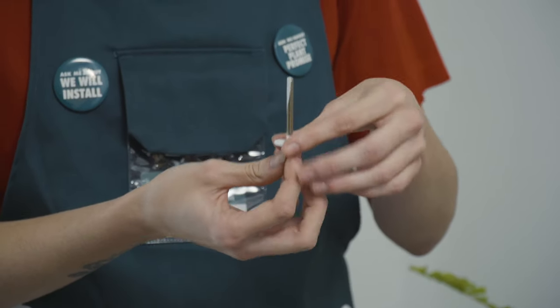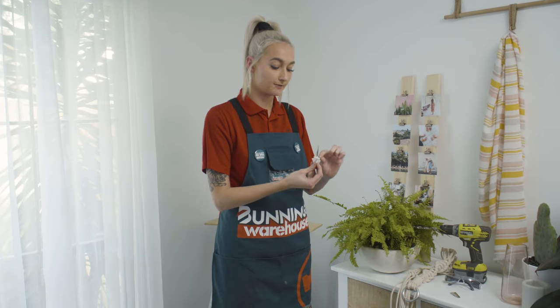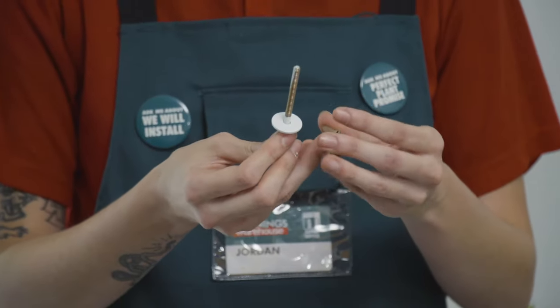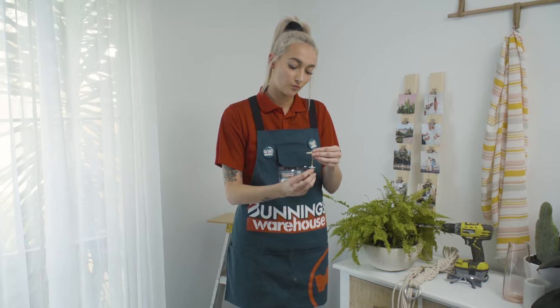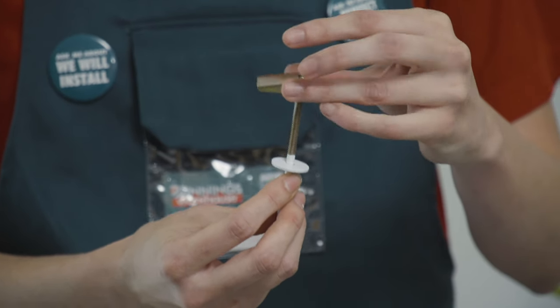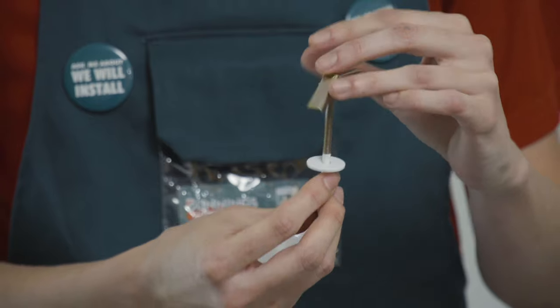We're just going to put the washer over the top here — it's going to sit flush against the plasterboard once it's actually in the roof. Just grab your little spring toggle and thread it right through there, turning it clockwise just so it grabs the thread.